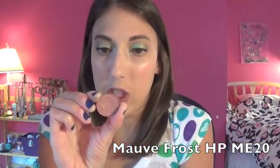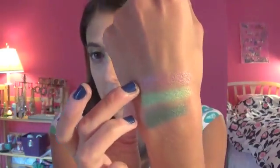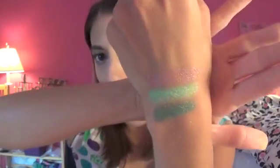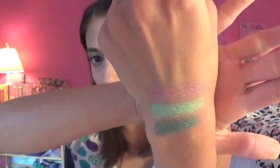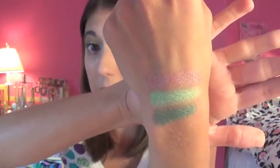Next we have a mauve shade — this is number HP E2. I tried using this today as well but I need to figure out how to pair it. I wanted to use it with Urban Decay Last Call because I thought the two would be good together, but they actually just blend into each other and are the same color. It's a very mauve, frosty color — really gorgeous, kind of like a cranberry color for fall but a little bit lighter.